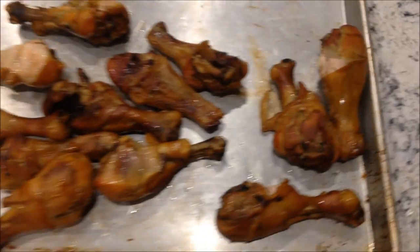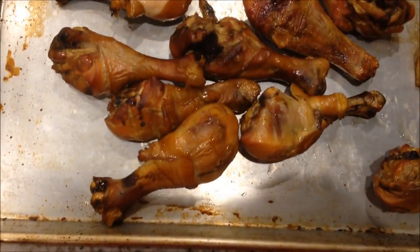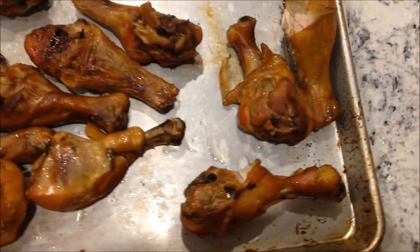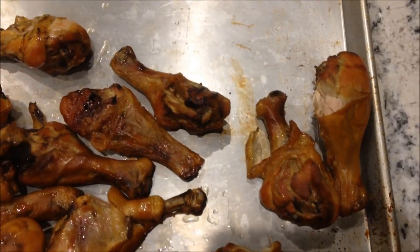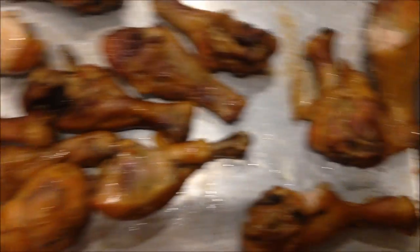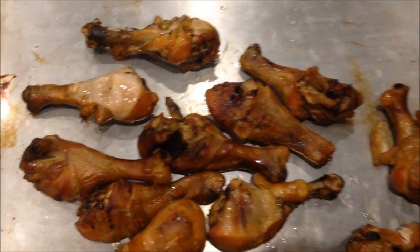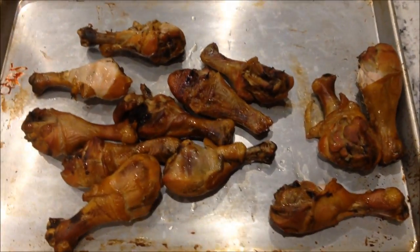Here are my chicken legs after I pulled them out of the smoker. I left them in a little while longer after I said I was going to pull them out, just because I wanted them to get a little darker and get the skin to be a little more crispy. Now I'm going to go make a quick wing sauce to toss them in.